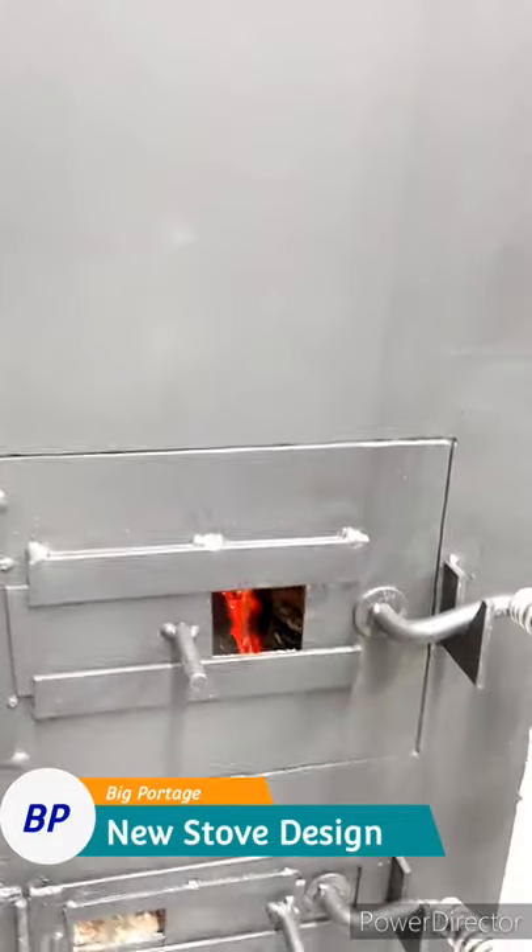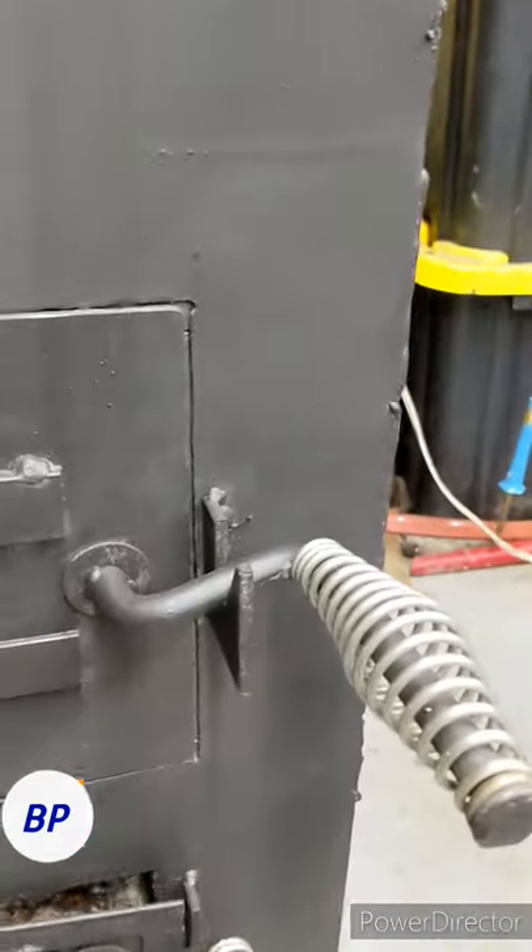Hey everyone, Ryan here at Big Portage Fabrication. Today testing a new stove I'm building for a friend in trade for a drum set.